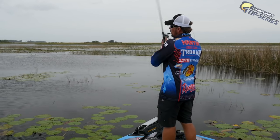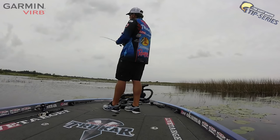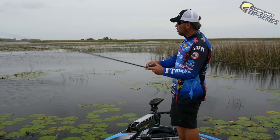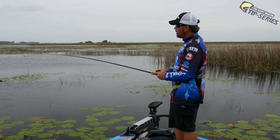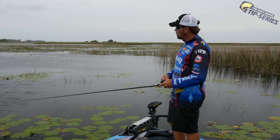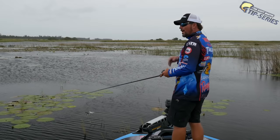When I'm fishing a willow leaf spinnerbait in a place like this and making a long cast, rod position is really important. If I'm in a lot of grass I keep my rod tip up a little bit — it's kind of the opposite of when I'm fishing a Colorado blade spinnerbait where I might hold my rod tip down. I keep my rod tip up because I want the angle of my line to stay at about a 45-degree angle coming through the water, so it kind of parts that grass out of the way and keeps that spinnerbait a lot cleaner.